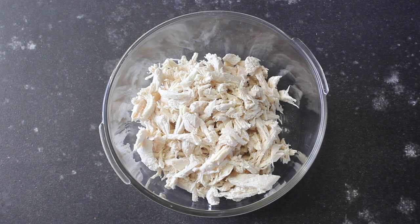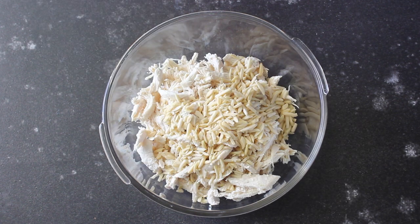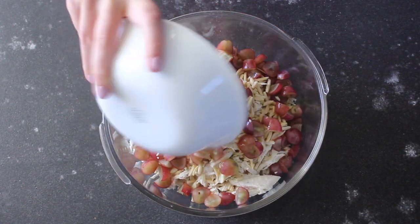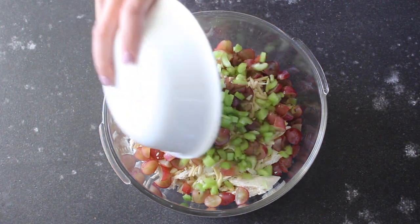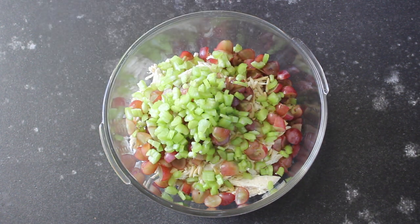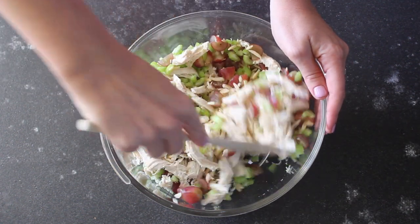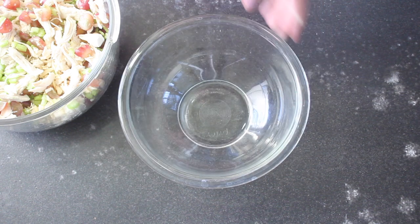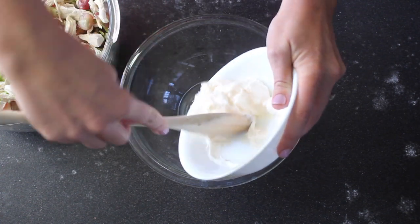You're gonna start with about three cups of cooked shredded chicken. You could also use a rotisserie chicken for this recipe. To that you're gonna add about one cup of slivered almonds, then about one and a half cups of grapes — I cut mine in half just because they were pretty big. Then I have one cup of celery that I've chopped up pretty small, just because my kids will eat it when it's cut up smaller. Gently mix that all together and set it aside.